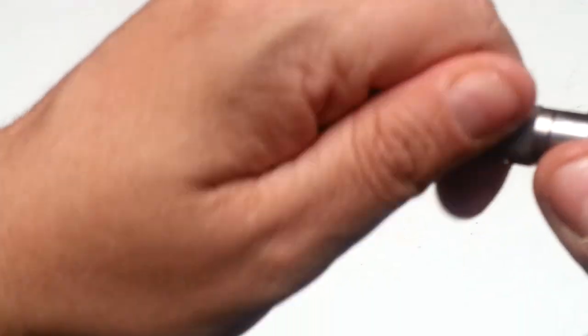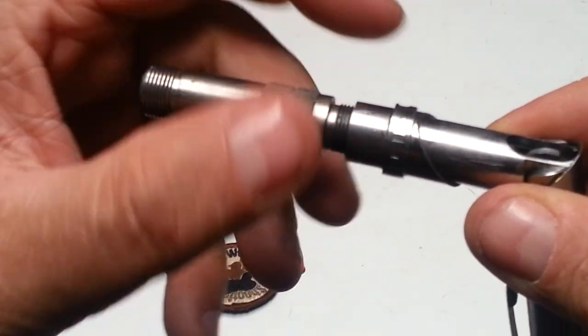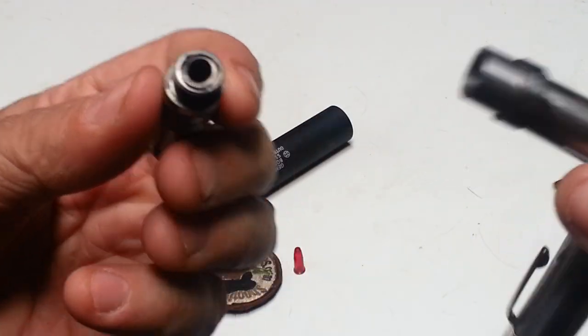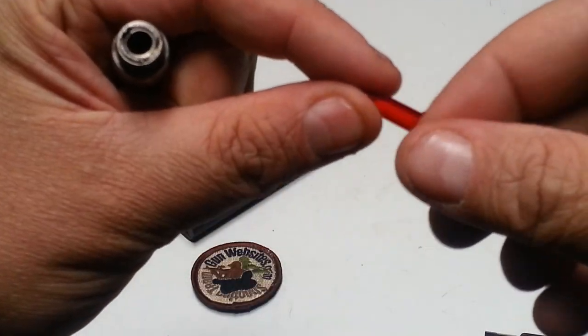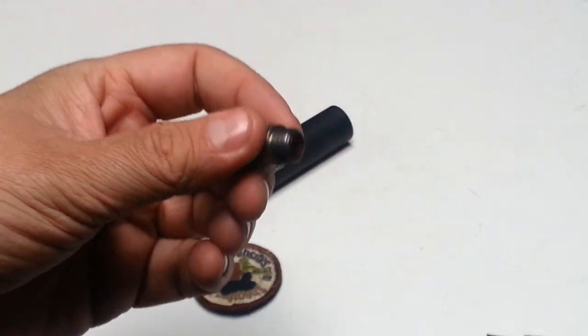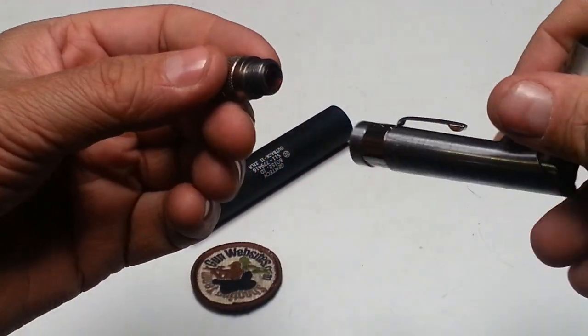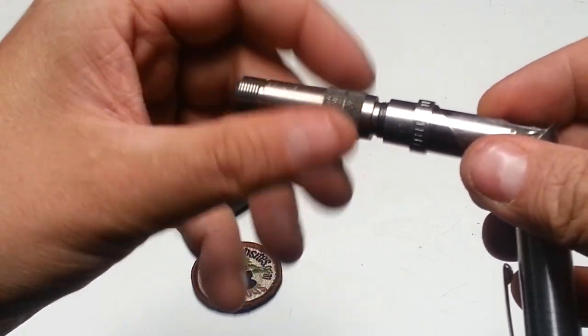Let's put the safety back on, and now we can twist the barrel off. I'm pulling off the barrel and the chamber — that's what that piece is. I've got a little dummy round for a .22 Long Rifle — this one happens to be .22 Long Rifle. They were also made in .22 Magnum and .25 ACP, and there might have also been a .380.